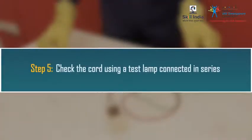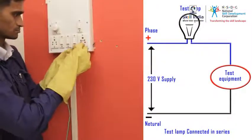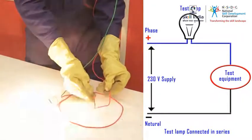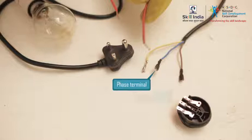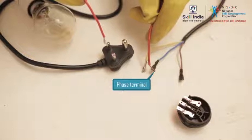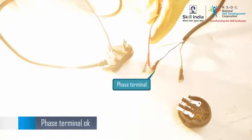Step 5: Check the cord using a test lamp connected in series. To check the cord, you need to check both the phase and neutral wire one by one. First, check the phase terminals of the cord. Place the cut wire connected in series on the phase terminal of the cord, and the phase terminal of the test lamp on the phase terminal of the plug. The test lamp glows, so the phase terminals are OK.